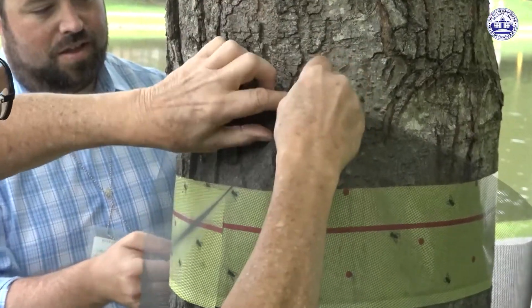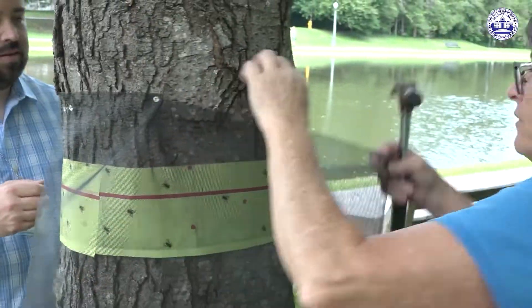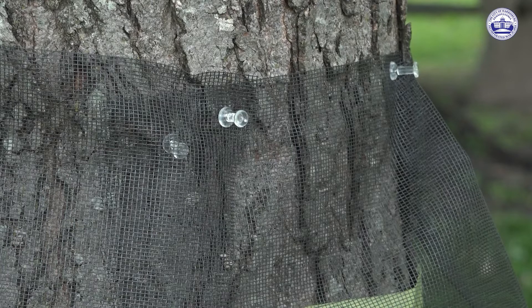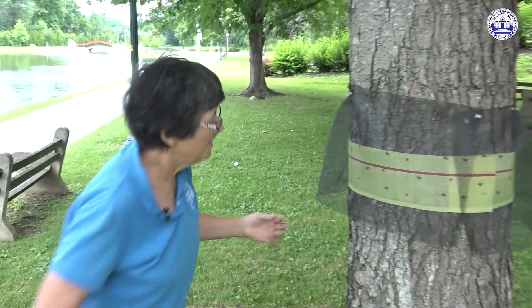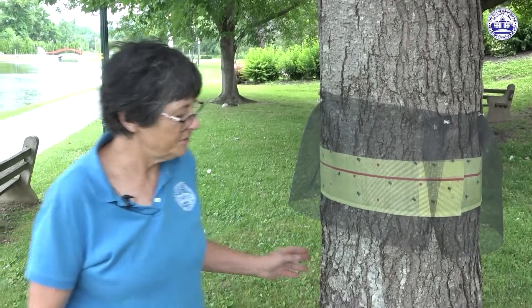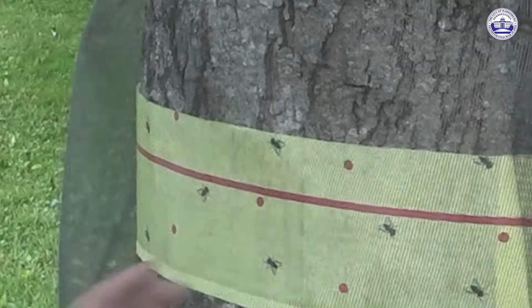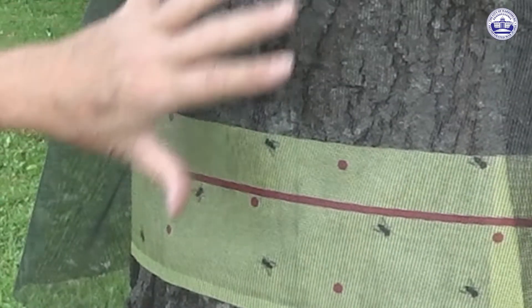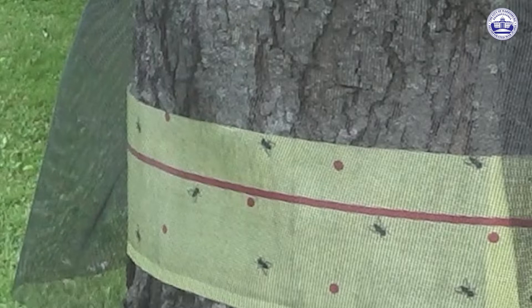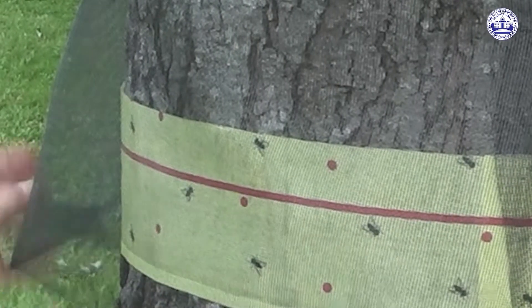It's important that you don't just put it on tightly, because we don't want it to stick to the flypaper. So what we're going to do is we're going to pleat it. What we're seeing here is that the screening is held out away from the tree. What the spotted lanternflies do is they fall from the tree and then they have a tendency to climb right back up the tree trunk. So as they climb up they'll get captured on the sticky paper, and this screening will protect birds and other insects that we don't want to capture from getting caught.